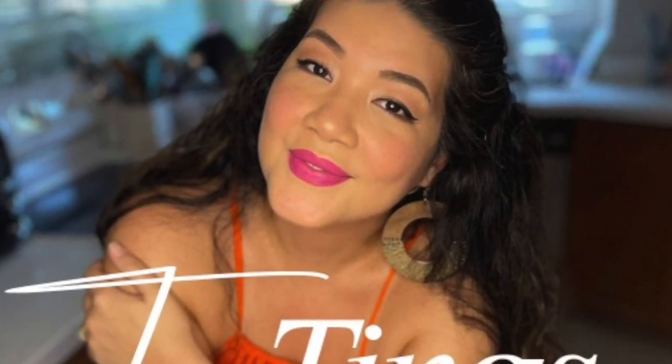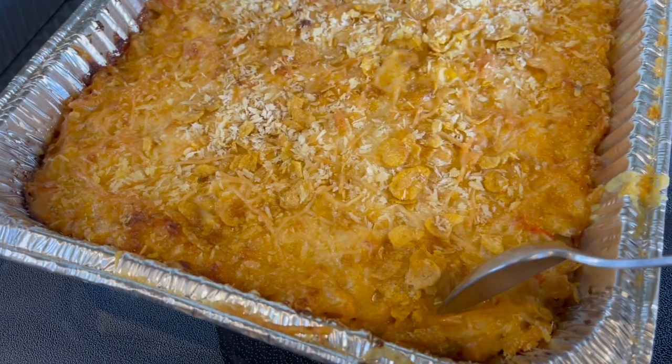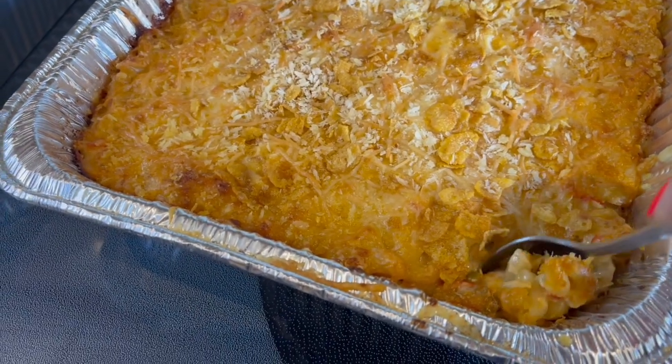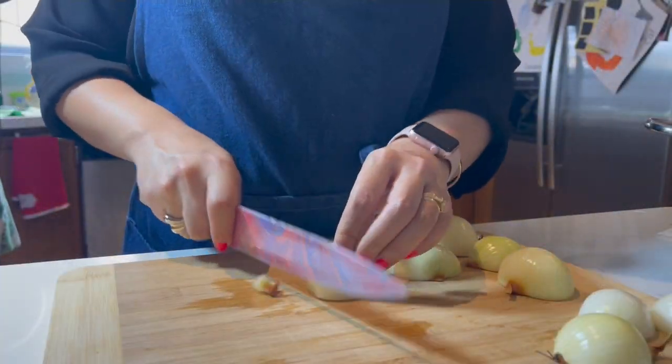Hey everybody, welcome back! Today we are going to be making mac and cheese. Who doesn't love a good mac and cheese? I do, and this is how I make it. All right, let's go.